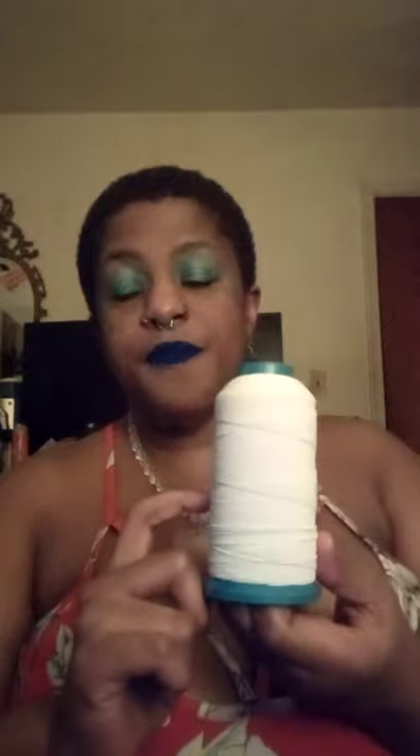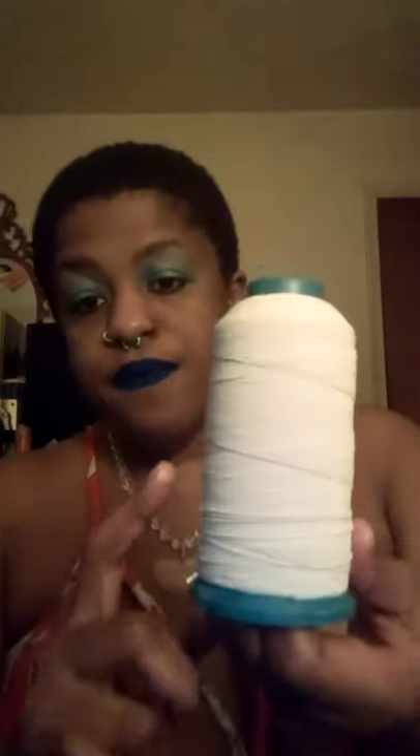I personally use — I think this is a 0.7, if I'm not mistaken — 0.7 nylon elastic string. This is what I use. It's very lightweight, you can double it up, and it's very helpful.